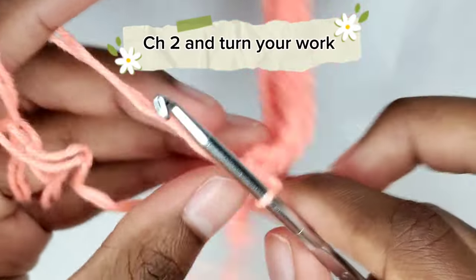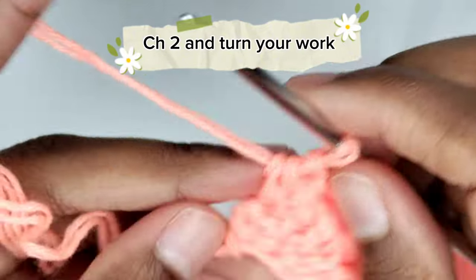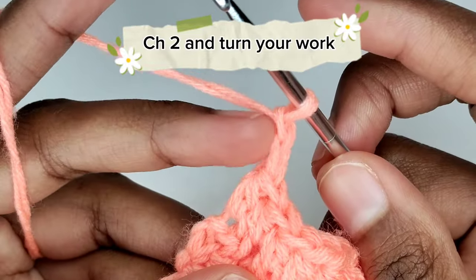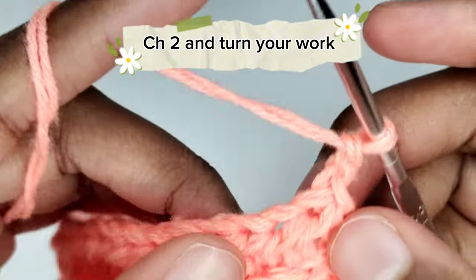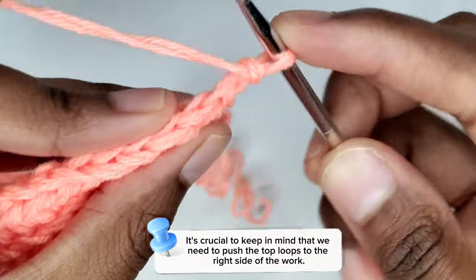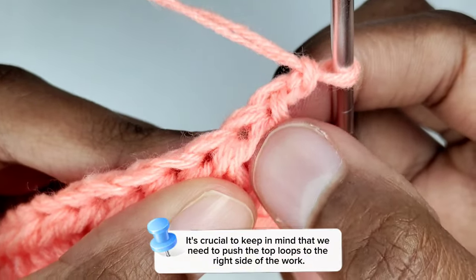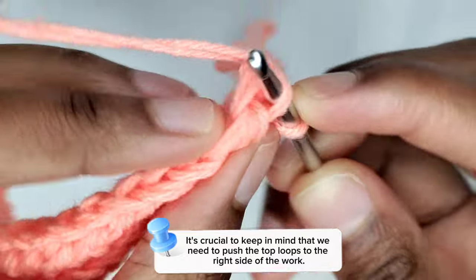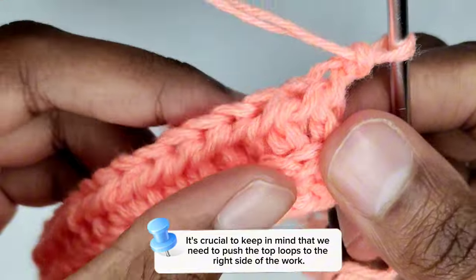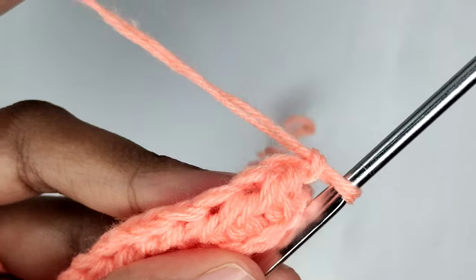To begin the next row, chain two — the chains of two count as the turning chain only and won't serve as the first stitch. After making the chains of two, turn your work. It's crucial to keep in mind that we need to push the top loops to the right side of our work. This row will be a little different. The third loop of the first stitch is visible, but if we work on that third loop, we'll have the ribbon effect on the wrong side instead of the right side.